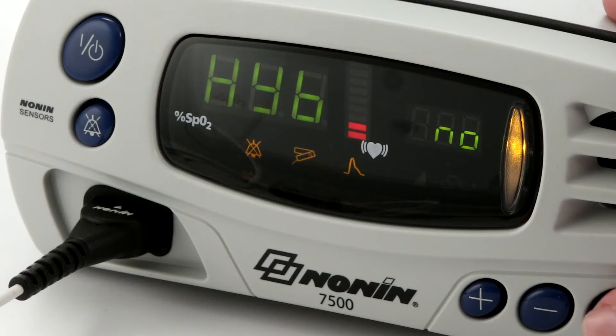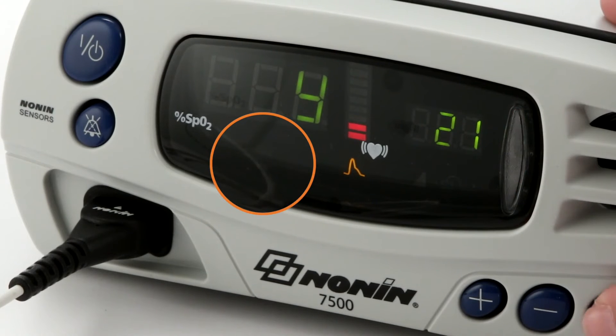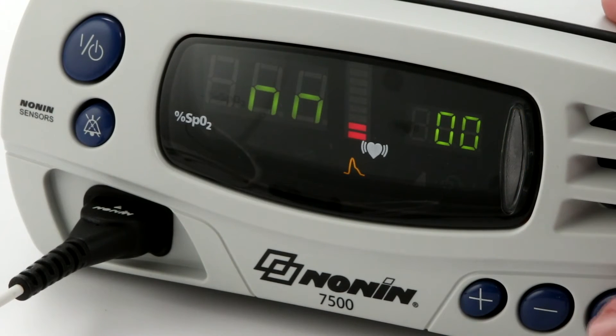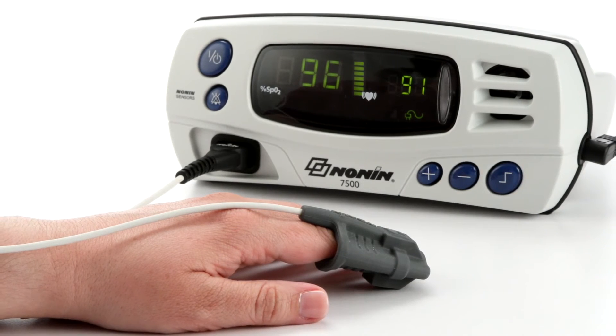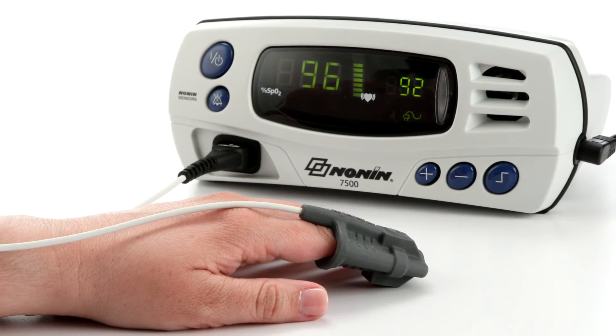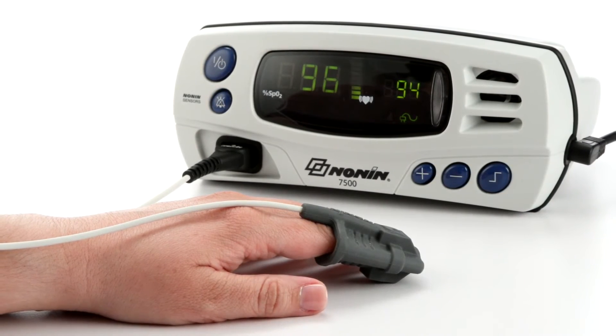If alarms are enabled, they will remain silent for two minutes at startup to allow time for sensor placement or setting adjustment. Check the oximeter's time settings for accuracy during the startup. Reset the oximeter in setup mode if they are not accurate or appear as zeros. After the startup sequence, the oximeter will start displaying and recording SpO2 and pulse rate as soon as the sensor is placed on the patient.